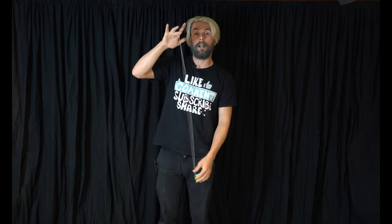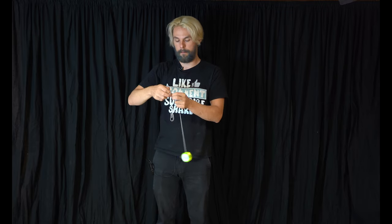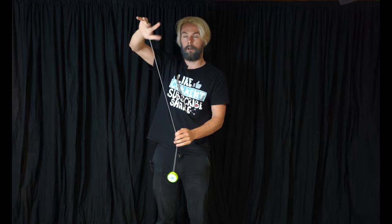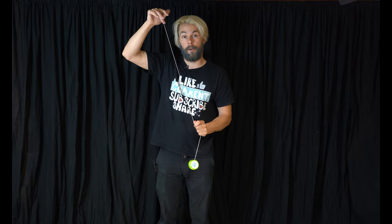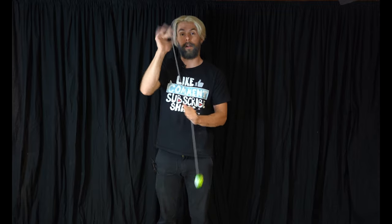Now that we have our yoyo, the string is on it, there's a little loop at the end — we are ready to go, but where do we start? Well, the first step is we're going to have to put it on our finger. A lot of people will take the loop of string and put it directly on their finger, but that actually leaves a very loose loop and it can easily slip right off — we definitely do not want that when we throw. What the loop is actually for is to make a slip knot. You fold it back on itself and pull the longer length through the loop, making a loop like that, and then when you slide it down it will actually pinch onto your finger for a nice secure grip that won't slide off when you go to throw.